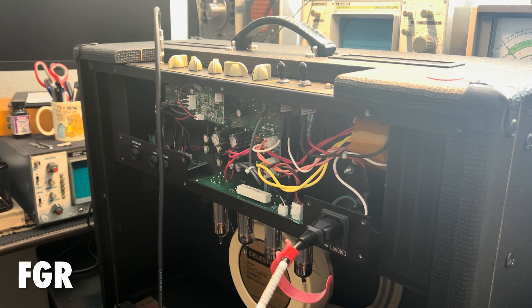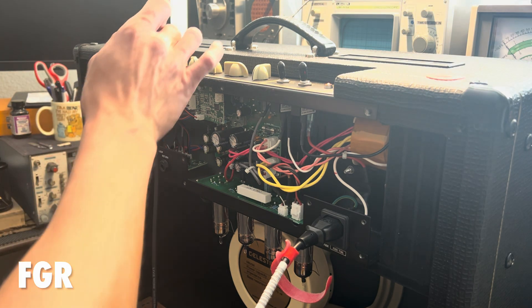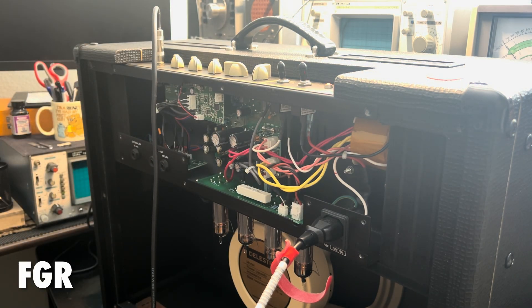Lovely, man. That single coil. Got a split humbucker. Continuing to bring the gain down incrementally while playing through the amp.